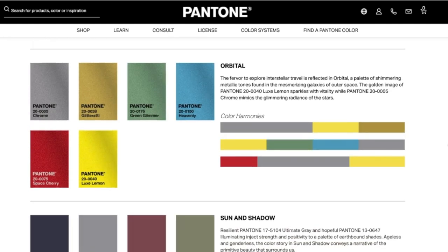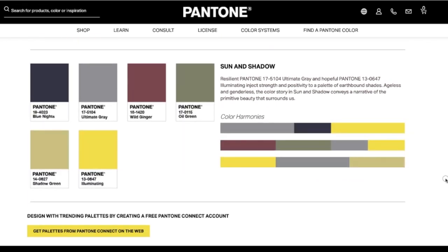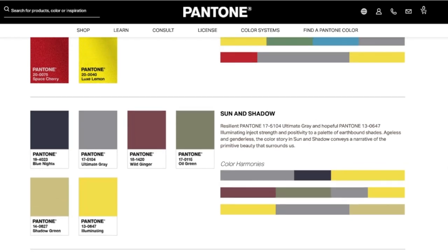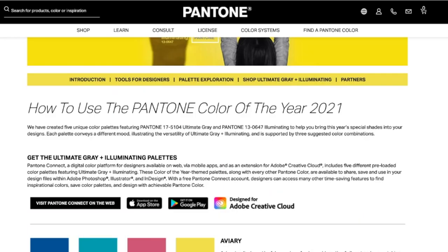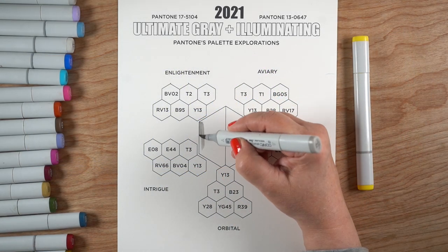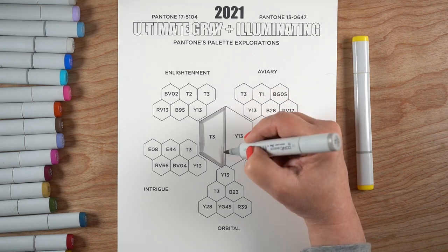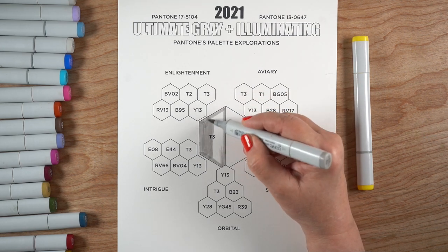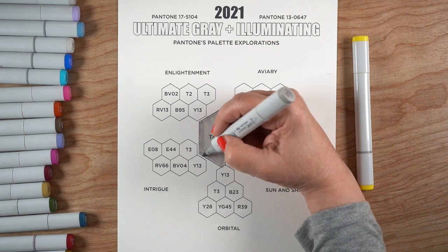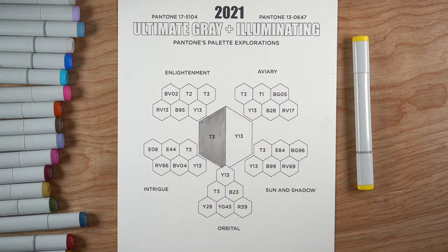They don't necessarily recommend that you use all six colors in whatever you're doing. These palettes are intended not just for artists — they're intended for people who work in print, fabrics, fashion, household items, and more. So I took this into Copic marker land and chose colors to match as best I could what I saw on screen. It's hard to match those because on screen you have light coming through, and on paper you don't.